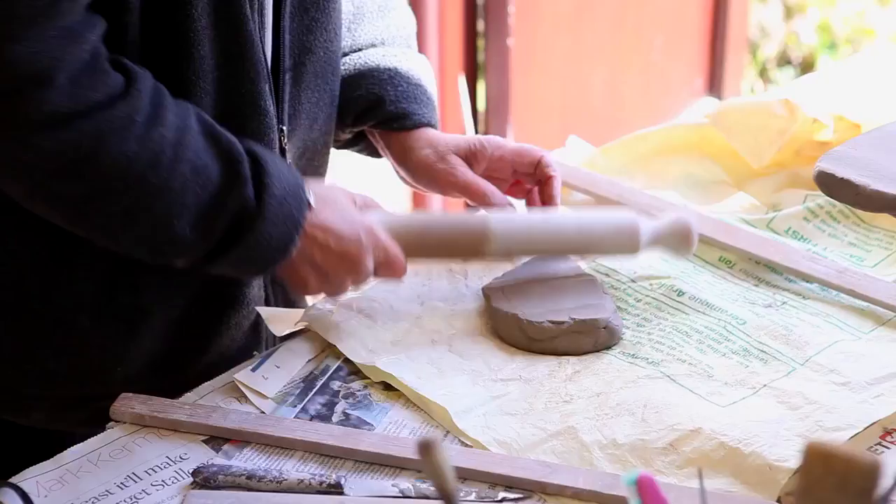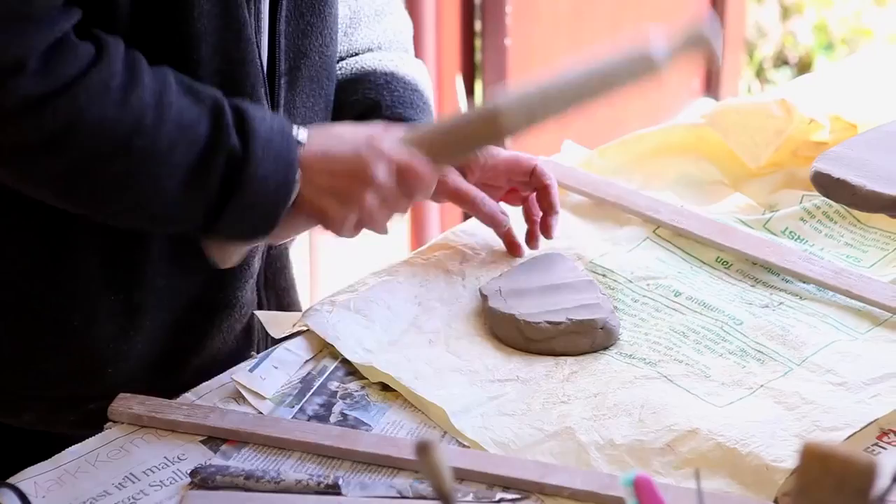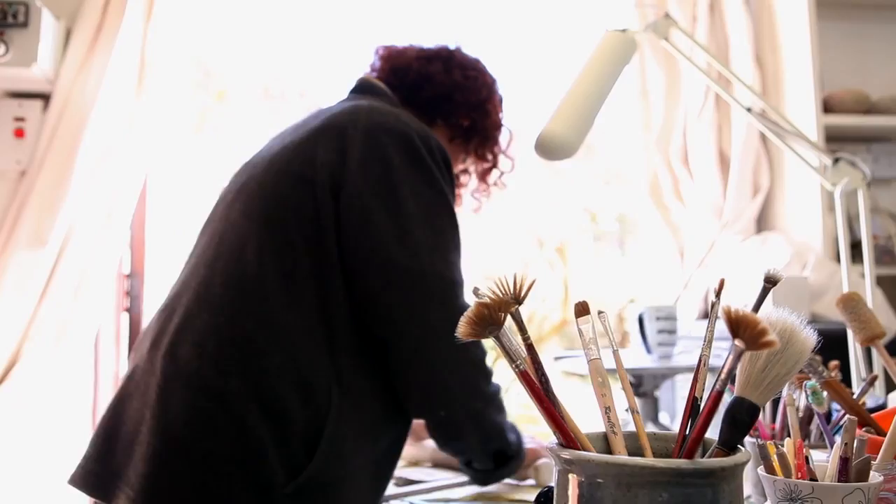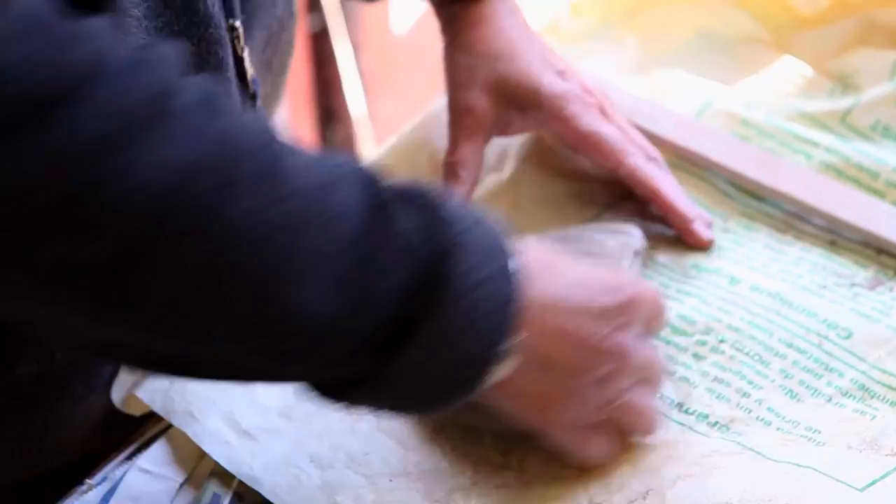A lota is a pouring vessel. A chatti is a much wider vessel and it's used possibly even in cooking. A handi is a water storage vessel. I don't think pots are symbols in my consciousness — it's possibly a completely visual thing with me.